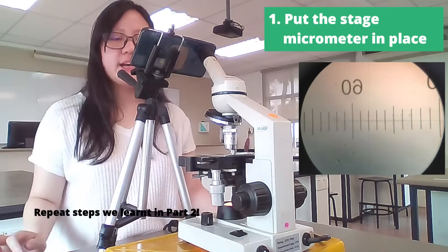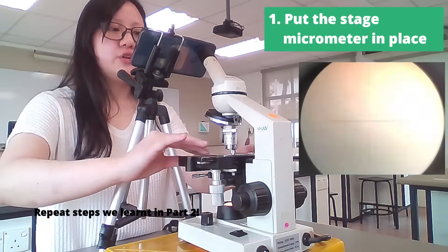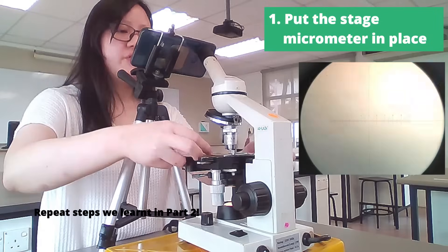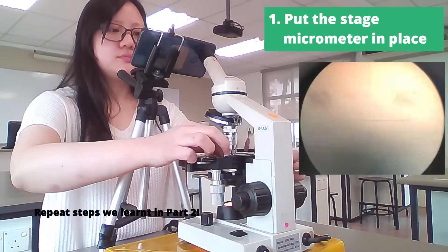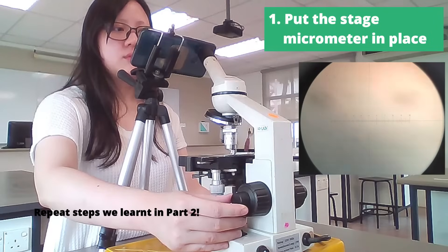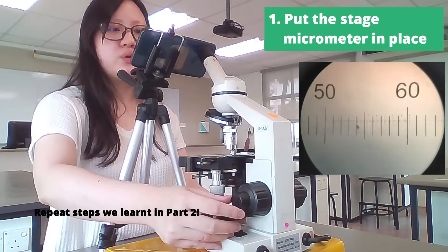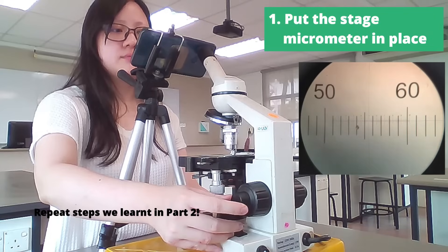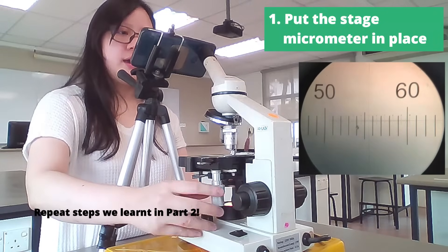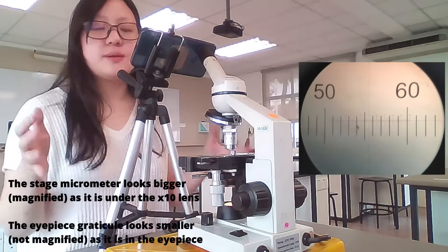If you realize that your stage micrometer has been placed in the wrong direction, feel free to take it off, flip it over, and put it back on. You might need to focus it a little bit again using the fine focus knob. And this is the stage micrometer in focus at 10 times magnification.